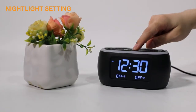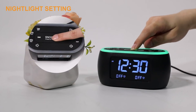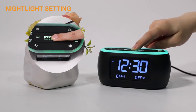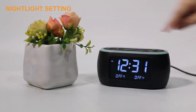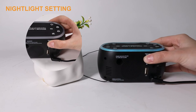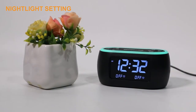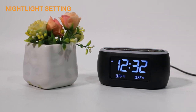Press the Snooze Light button, then press it repeatedly to change the color you like. Press some button to adjust the five-level brightness of the night light. Press and hold the Snooze Light button for two seconds to turn off the night light.